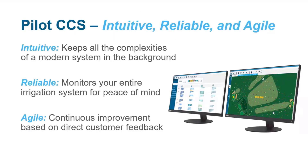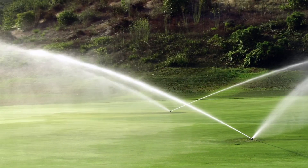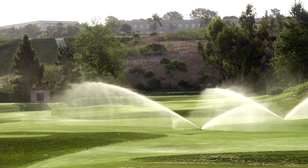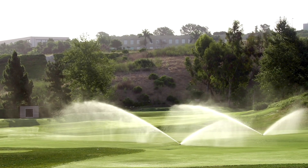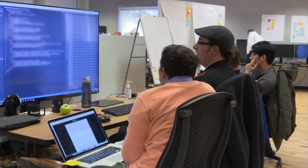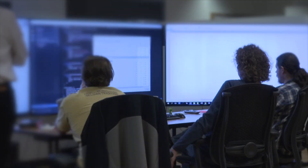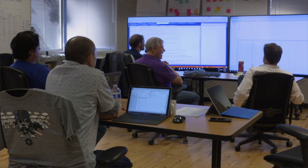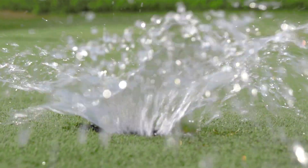Pilot Command Center software is intuitive, reliable, and agile. The complexities of a modern irrigation system are automated in the background so you don't have to spend hours each day on scheduling. Pilot monitors the performance of all the irrigation equipment in the field, giving you peace of mind that the system is running as you intend. The software is developed using agile methodology, which allows us to continuously develop new features based on direct customer feedback.